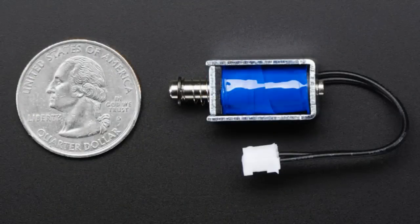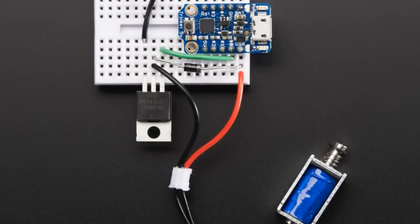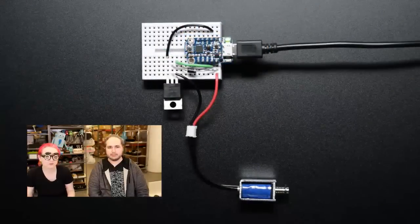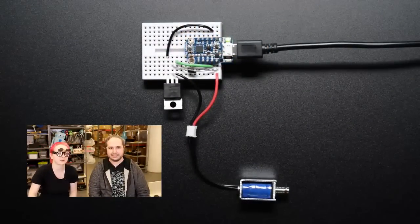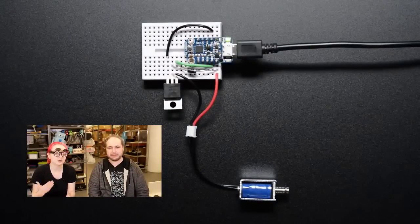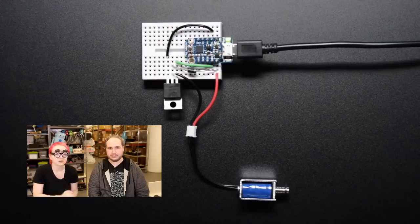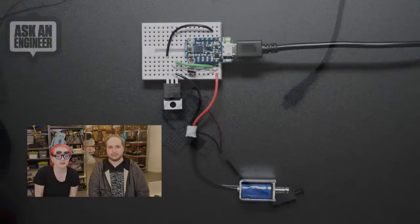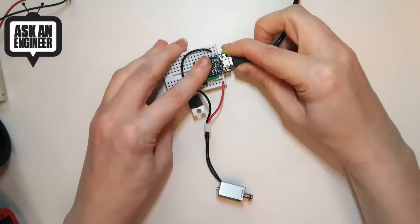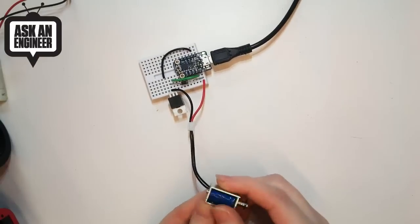When you activate it, it pushes, and then when you release it does a pull because it goes back to its initial location. I have a little demo — it's very much like this animated GIF or video. You can have a microcontroller, and it draws up to an amp, so you do need a power transistor. Here I'm using an N-channel FET, and you need a diode to protect as well. I just have it connected up to a Trinket and it just goes back and forth.